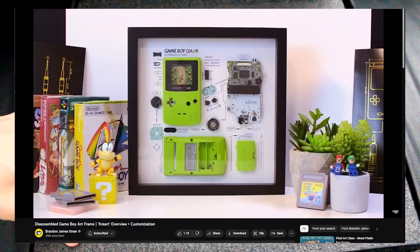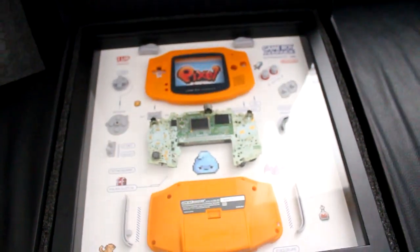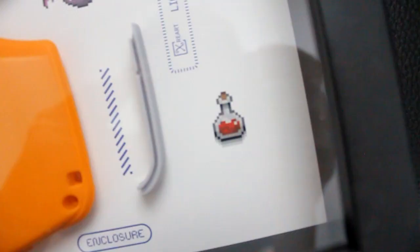He got a Game Boy, but check out mine — drum roll — Game Boy Advance! It's got the Sad Slime / Pixel Pete logo. I customized it, that's why mine is better than the other dude's. These sprites are from my videos.